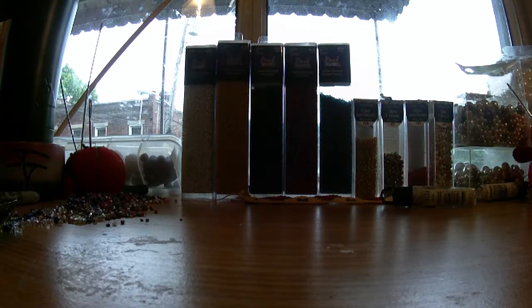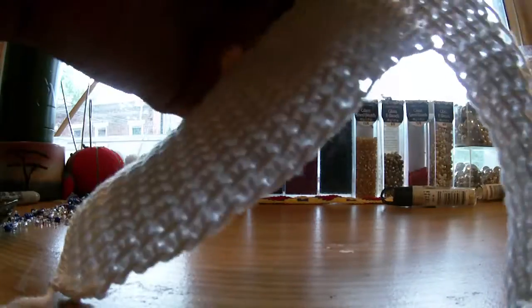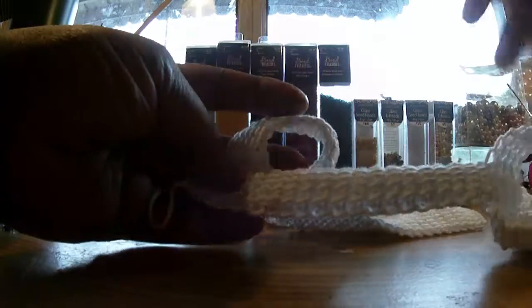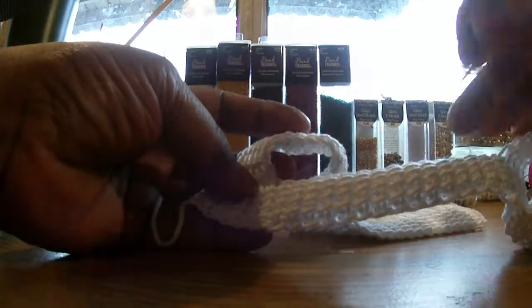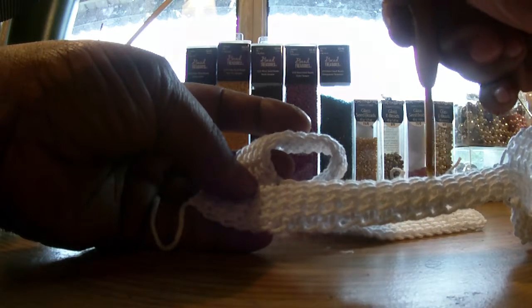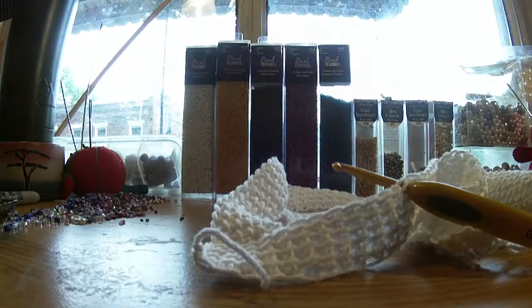Mine is four and a half inches. We're going to see how many rows that is. I said I wanted to come up seven stitches — one, two, three, four, five, six, seven — and it is five stitches wide.